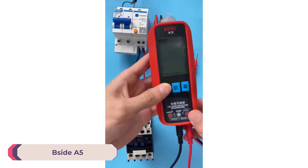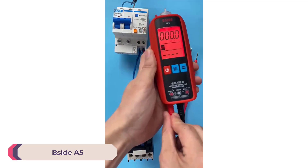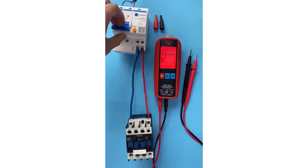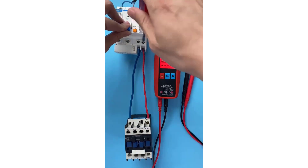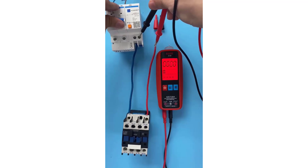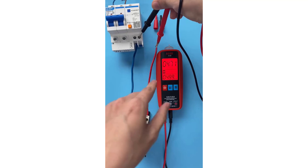Number 4: Bsight A5 Digital Voltage Tester. The Bsight A5 boasts a compact design, measuring 13.9 x 5.3 x 3.2 cm and weighing just 92 grams, making it highly portable and easy to handle. It features a sturdy build with a color LCD display that supports up to 6,000 counts, ensuring clear visibility of measurements even in varying lighting conditions.